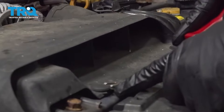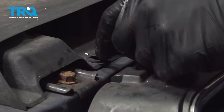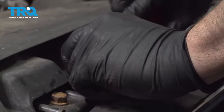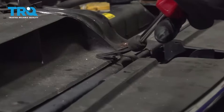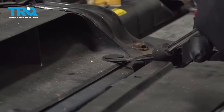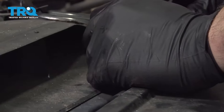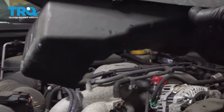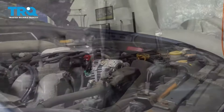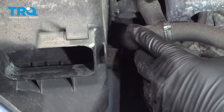Go ahead and use your pry tool to get underneath these little front retainer buttons. Pop this out and do the one beside it. Grab this part here and set it aside. At the bottom of the air box, you want to go ahead and remove this 10mm bolt.